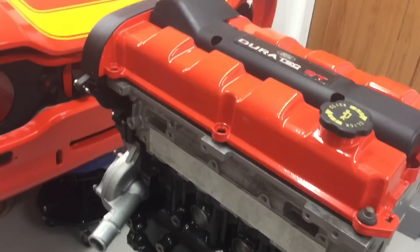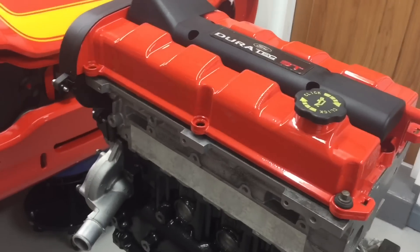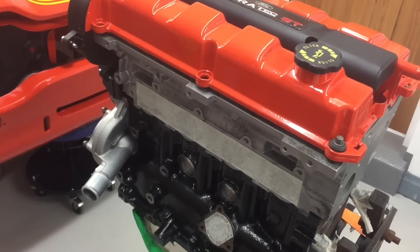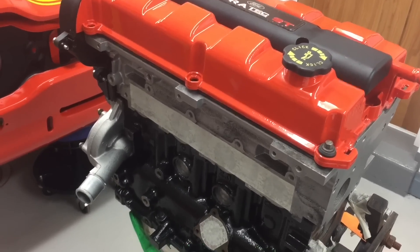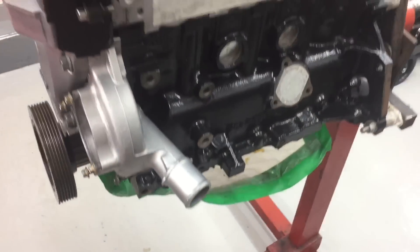For exhausts, there are various options available from different companies for fitting these engines into classic Fords — many different types, stainless steel, steel, you name it. It's just a case of finding one you like the look of; there's nothing too technical about the exhaust system, it's basically just a few bolts.